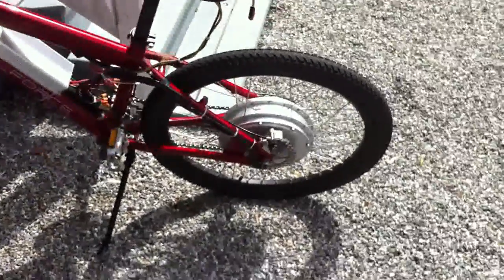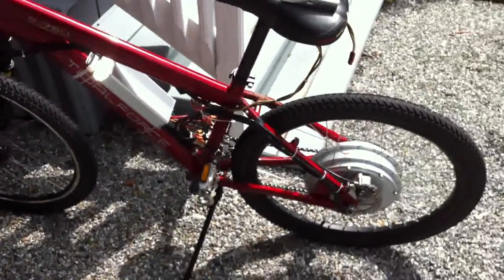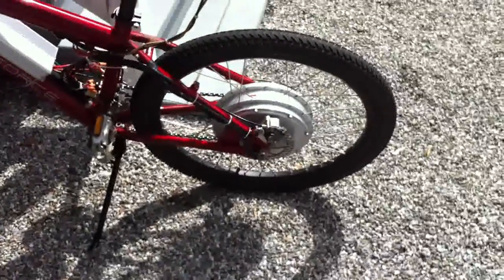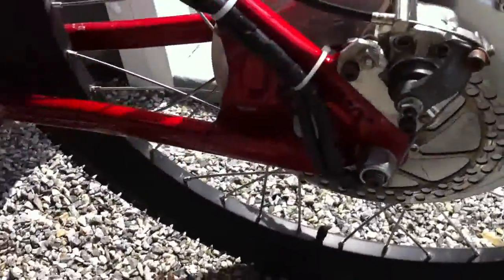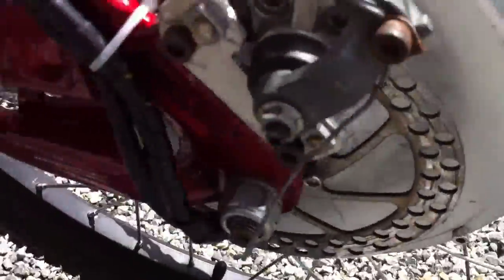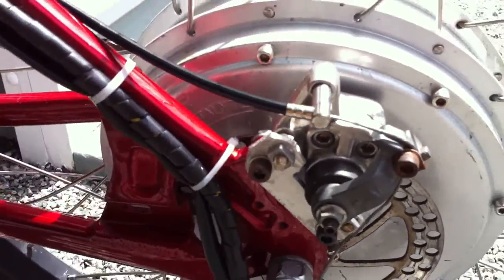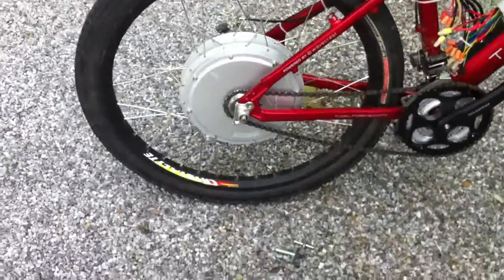I've got about 15 or 20 miles on the new motor so far. I did purchase a new controller, so I'll be stepping up to 20 to 24 cell pretty soon — as soon as it comes in the mail. And as you know, I have to change out my rear disc caliper. Now my rear brakes are working much better.